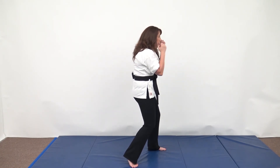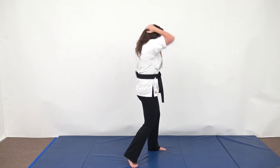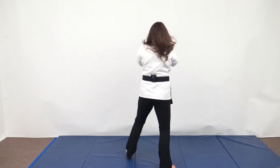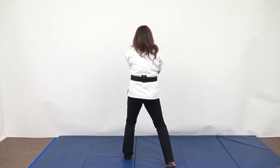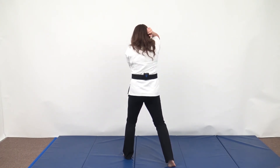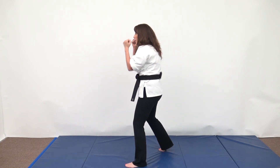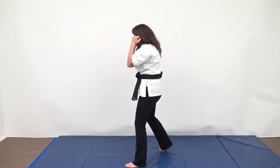High and low boxing blocks demonstrated from multiple angles — front, back, and both sides.